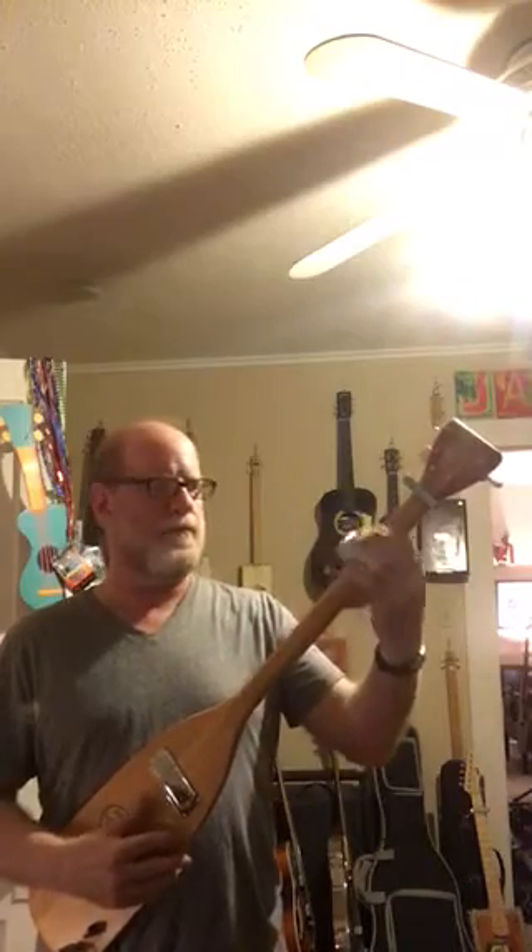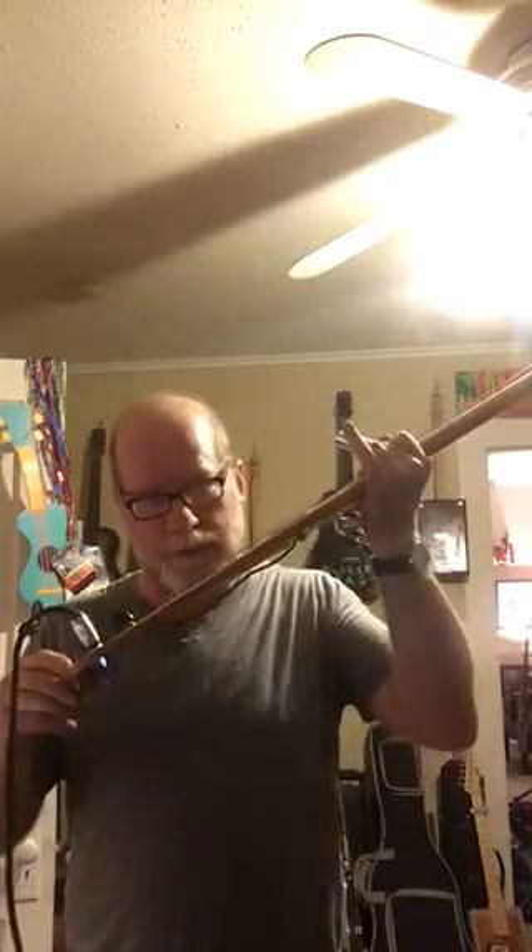That's pretty much it, folks. It's a pretty straightforward three-string cigar box guitar. There's your A power chord — big old fat honking A. So this sounds amazingly like a solid body guitar. It is a solid body guitar, just a real thin solid body. Sounds kind of like a Les Paul, maybe. It has that kind of big, fat tone.